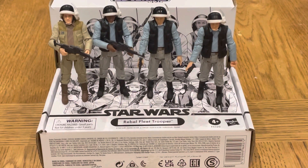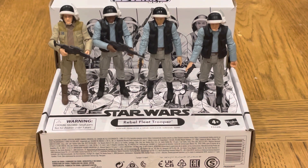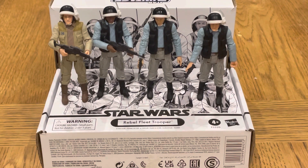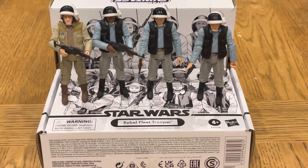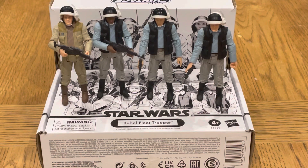Here you go, guys — what do you think? Here they're all set up. I'm not very good at the articulation points, but they are holding the gun with their helmets on, so they look pretty nice. I like that they're all different. I'll probably be popping them into my Tantive IV playset soon. I hope you enjoyed the review — leave a comment and let me know what you think. Please take care, guys, see you soon.